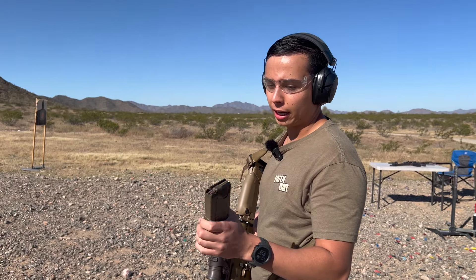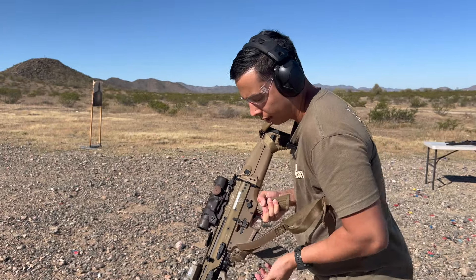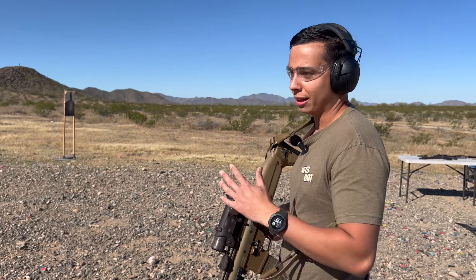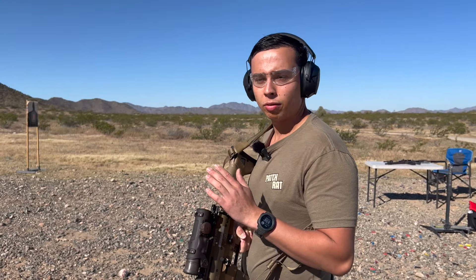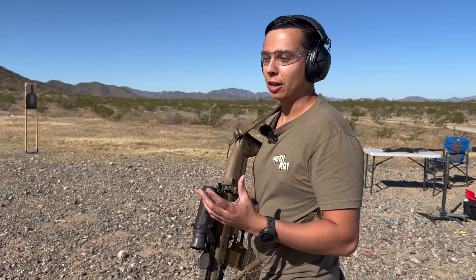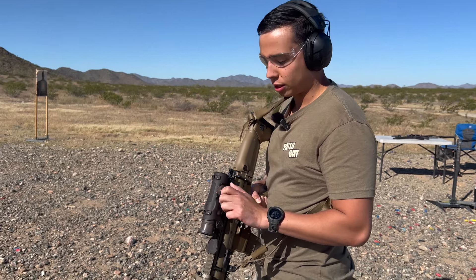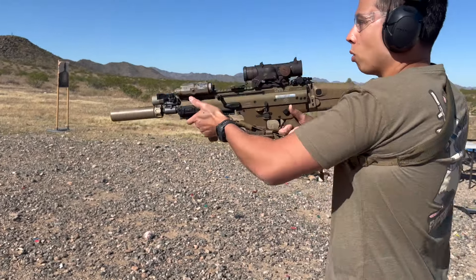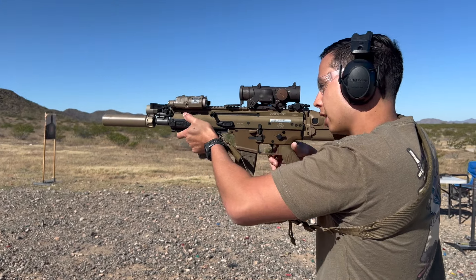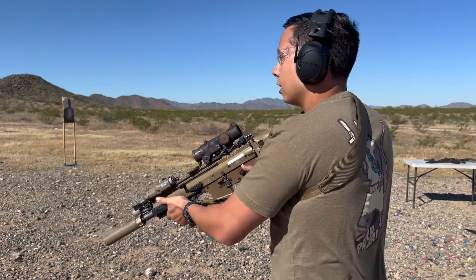Again, we got the steel target at 50 yards. This is my first day really running the Elcan. I put like 30 rounds through it a couple of weeks ago, but on one power it is a little busy for a sight picture. This has a lot of technology in it — you have an entire reticle kind of like what you would see on a bigger rifle scope, and then you can also just run it as a red dot. If I turn this dial here, I have a red dot. We also have the kill flash on front, but on one power you do see the kill flash and it makes it a little busy. But aside from that, it's pretty easy to be accurate with it.